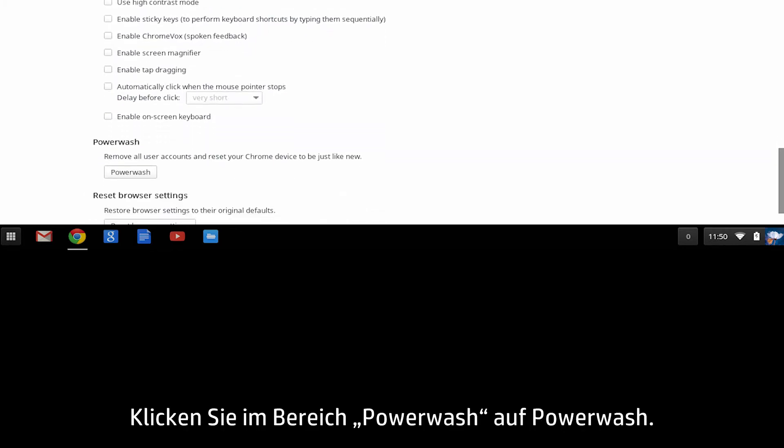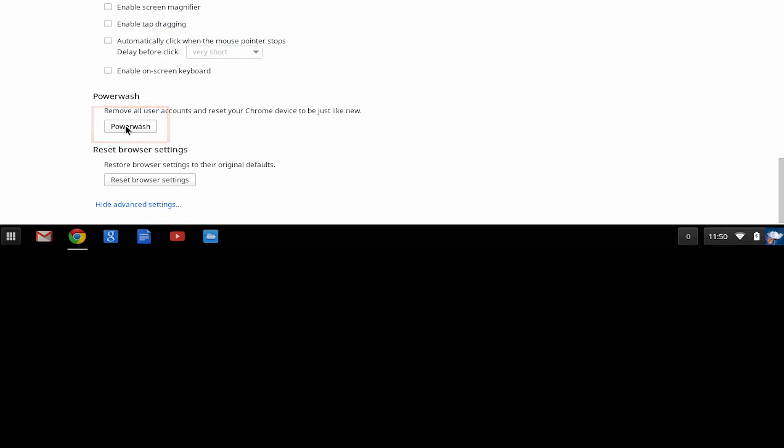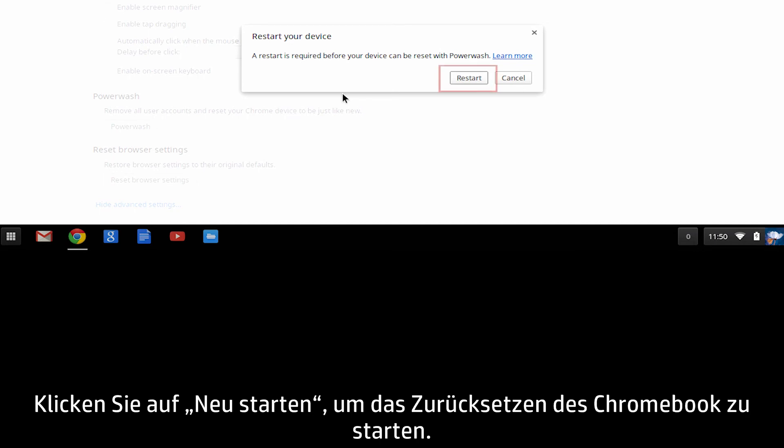In the Power Wash section, click Power Wash. Then click Restart to begin resetting the Chromebook.